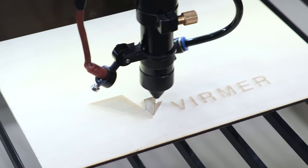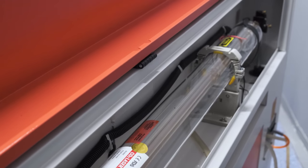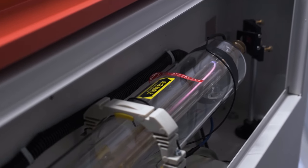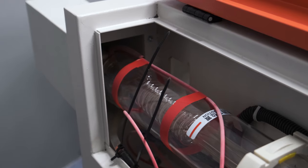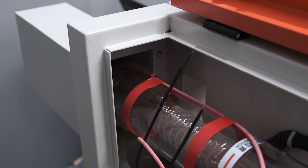Watson's 6090 machines come with laser tubes from 80 to 180 watts and even more. Other modifications of machines are also available. This can be done both when ordering and after a certain period of use.